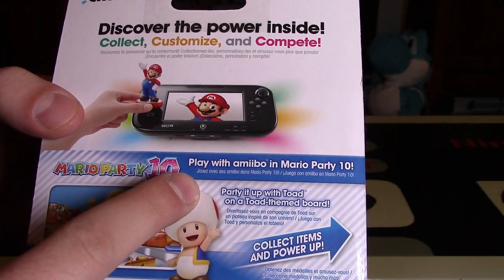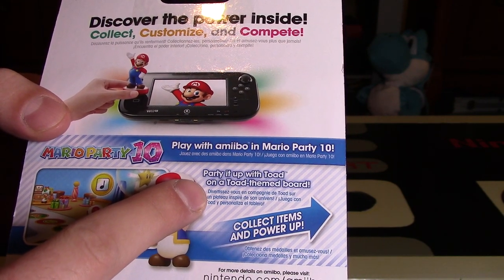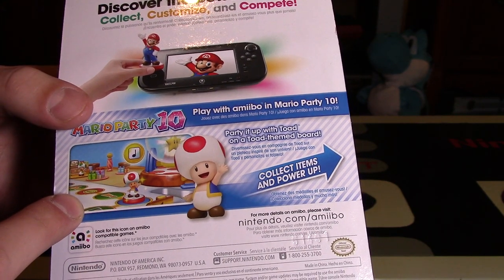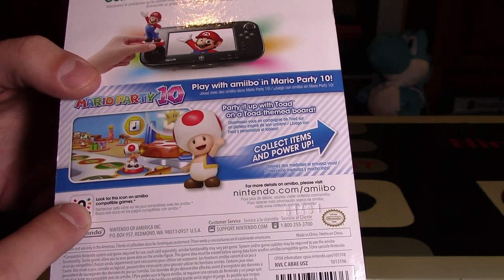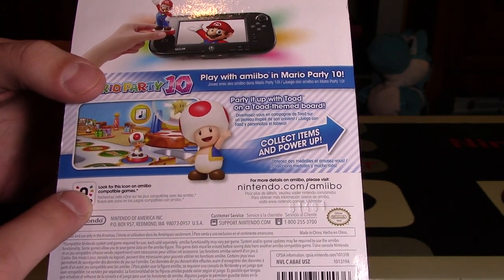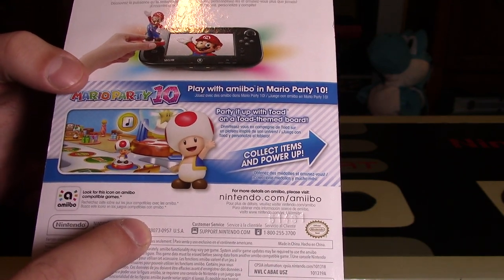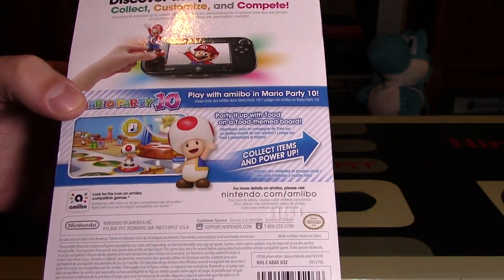Play with amiibo in Mario Party 10 — party it up with Toad on a Toad-themed board. There are 10 different characters you can use in Mario Party 10, each one unlocking their own board in amiibo mode. The boards are quite simplistic from what I understand, however they do unlock something in the game, so it's almost required just to get that little bit. You can also collect items and power-ups with these figures.